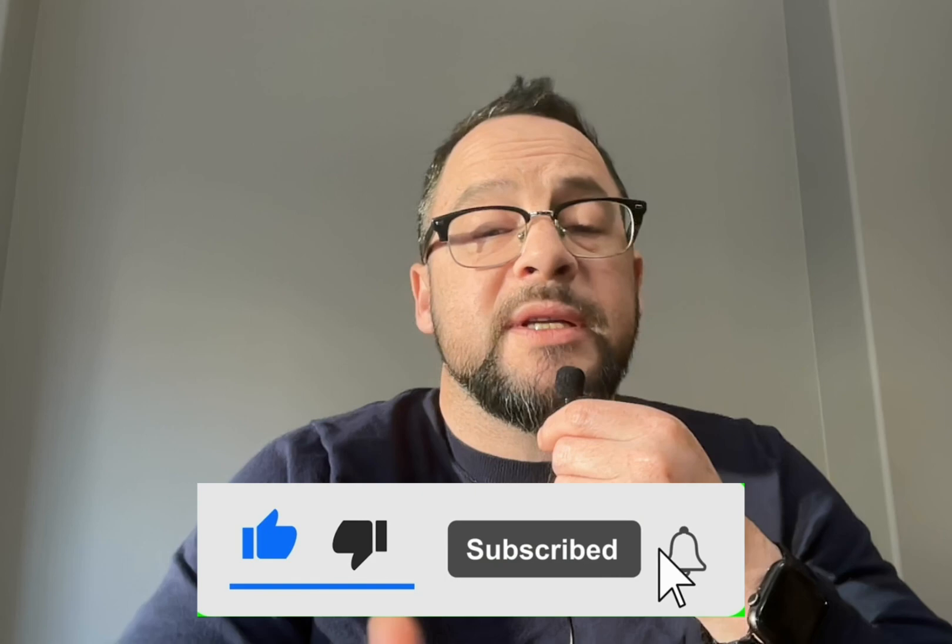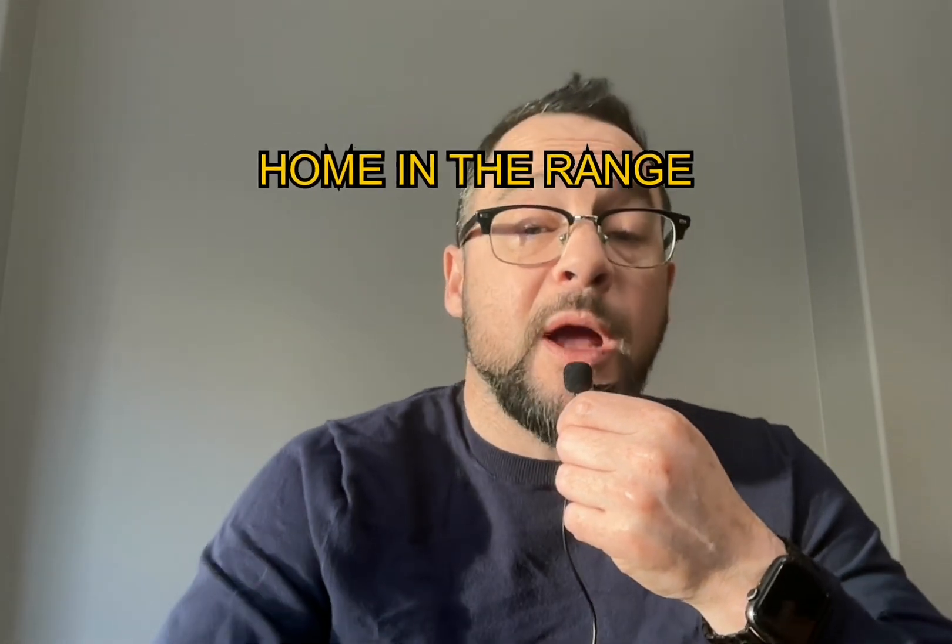If you found this video helpful, please hit the like and subscribe button, and comment on techniques you use when changing your pump sites. I really appreciate the comments and I will respond to them. Check out my other videos here. Wishing you in-range blood sugars and no air in your tubing — see you next time, bye for now.